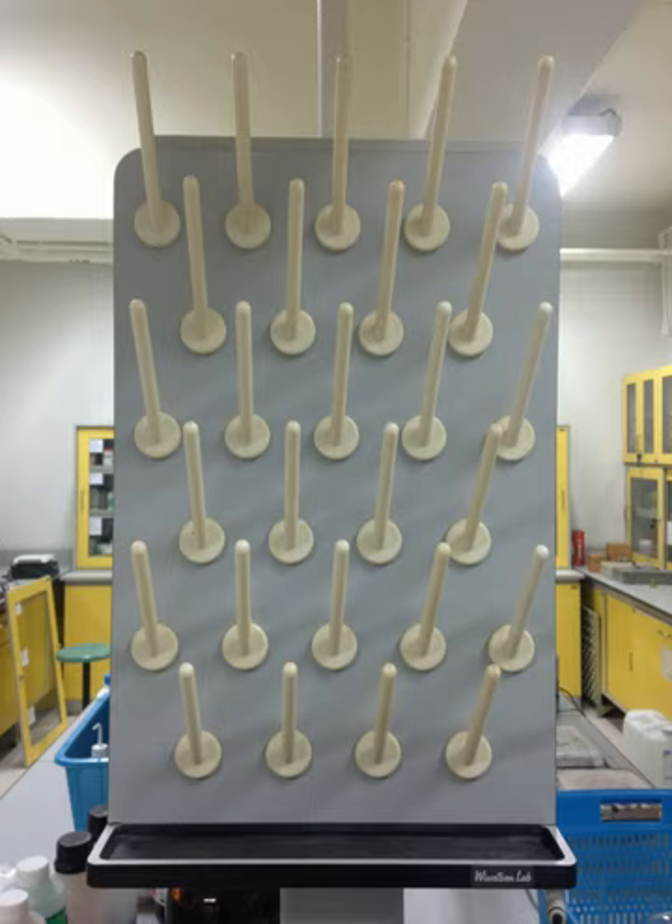Acrylic laboratory drying racks give a unique feature that other pegboards cannot. The clear acrylic is transparent, which means that it allows light to pass through as well as brightening the working area. Acrylic pegboards are mostly used in places where there are no lights, or work needs to be done in dim areas. Like epoxy pegboards, acrylic laboratory pegboards are also installed with basic tools and power tools in the same way. However, acrylic pegboards are made of plastic, so they can be easily scratched compared to epoxy and stainless steel drying racks.